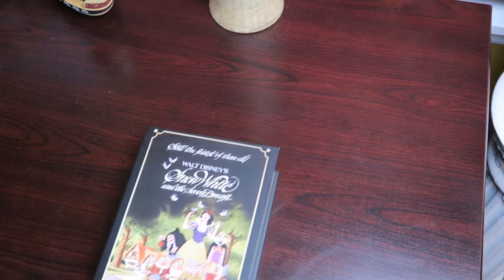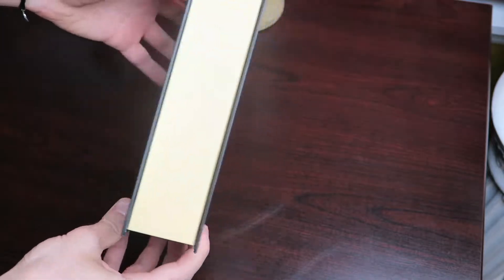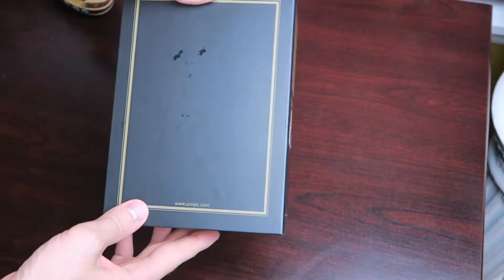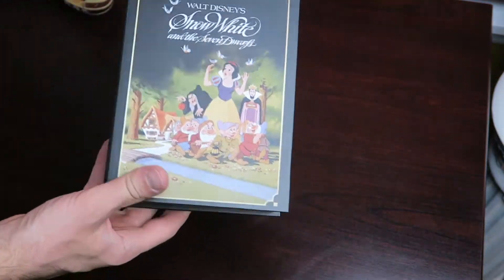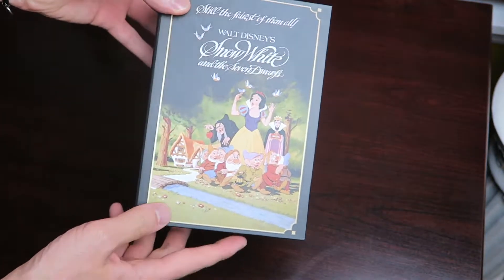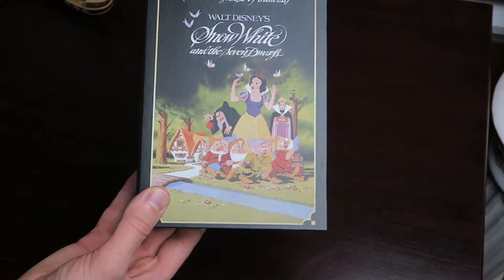Hey everyone, it's Ryan from Disney Pins Blog and I just want to show you a closer look at this really cool item from Uniqlo. I picked this up for my girlfriend for her birthday. There's a bunch of different characters but I picked the Snow White and the Seven Dwarfs.